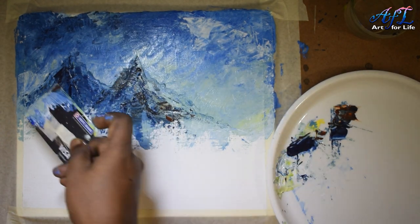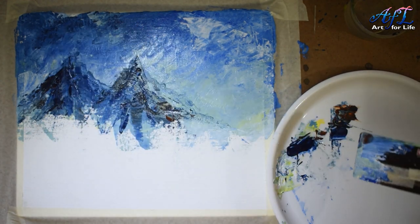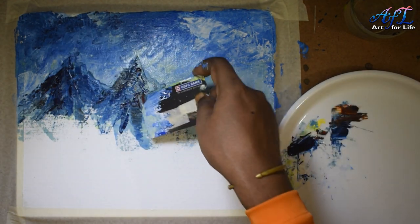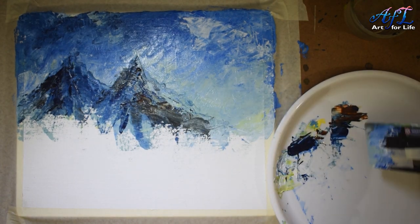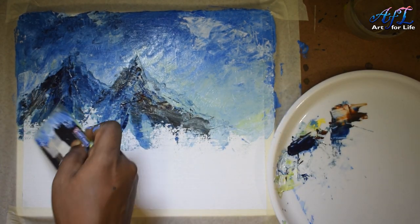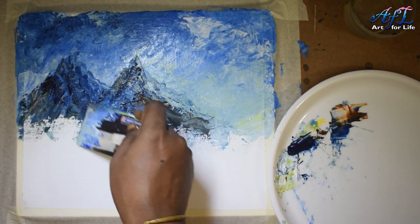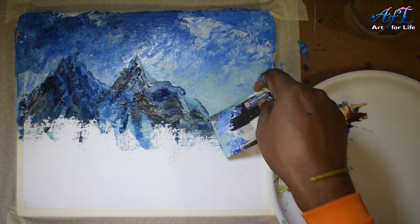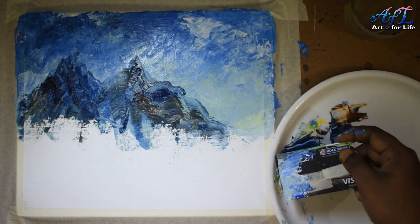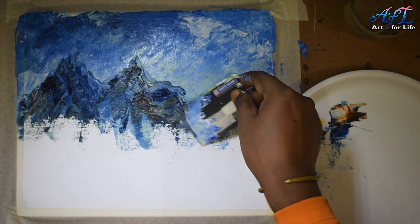You can see how the right structures of the mountain are coming up nicely — it gives a very dynamic look. Utilize this card as much as possible. Use different types of structures compared to the palette knife. This card gives you a little more flexibility — a lot of straight lines, and you can use the corners to create points and sharp details.